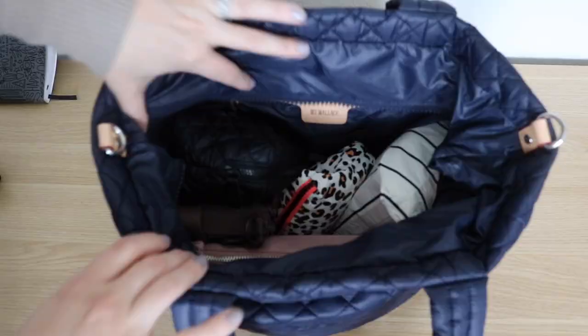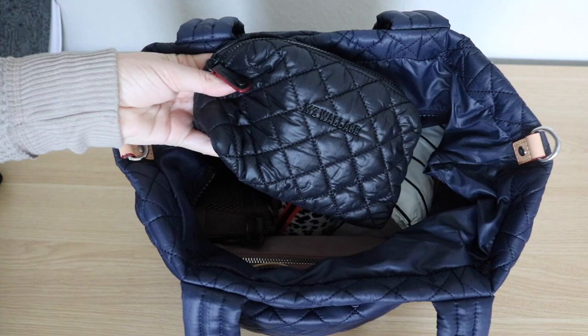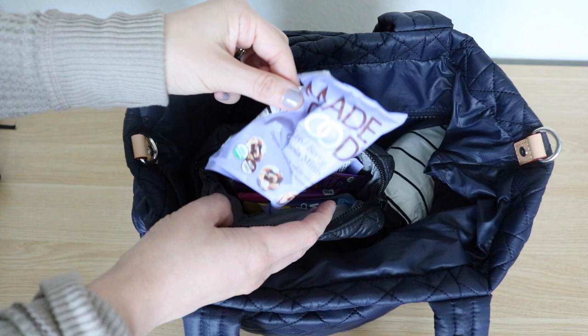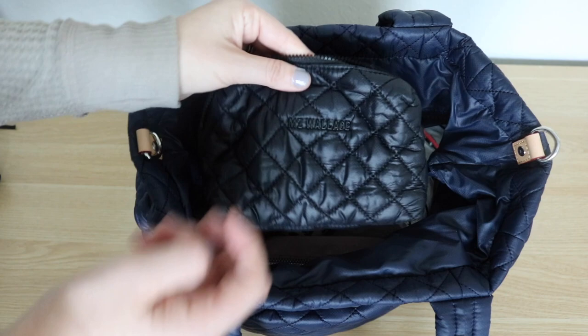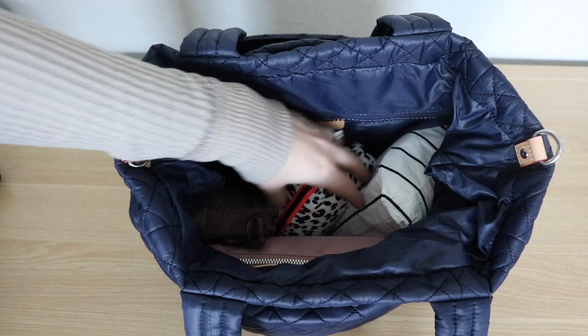I'm using a bunch of pouches to pack the tote because there's not a lot of internal structure. The very first pouch is a mica pouch from MZ Wallace and inside I have snacks for my kids — these Made Good granola balls are so good, nut free and organic. The pouch is in black with black hardware and red edge paint, which is really nice.